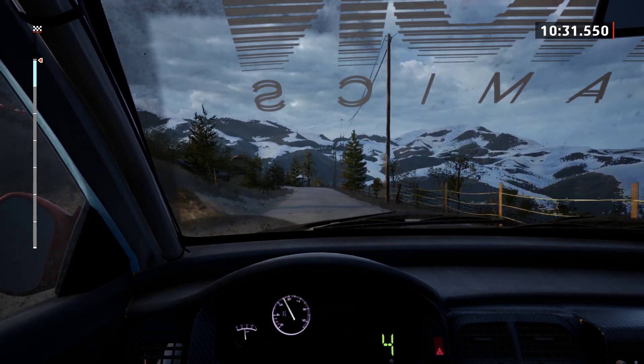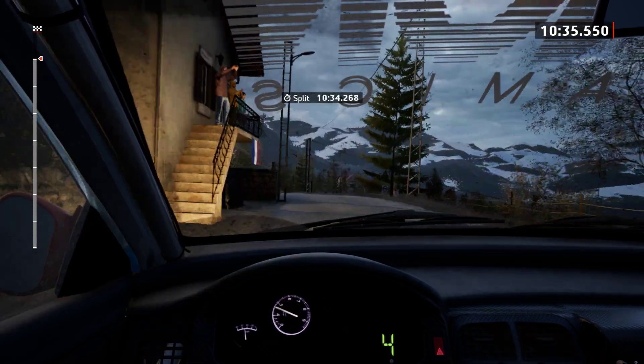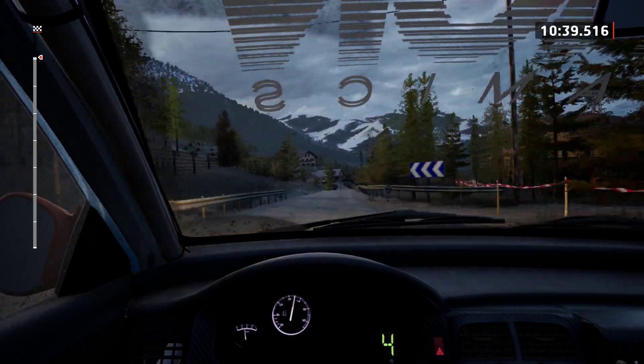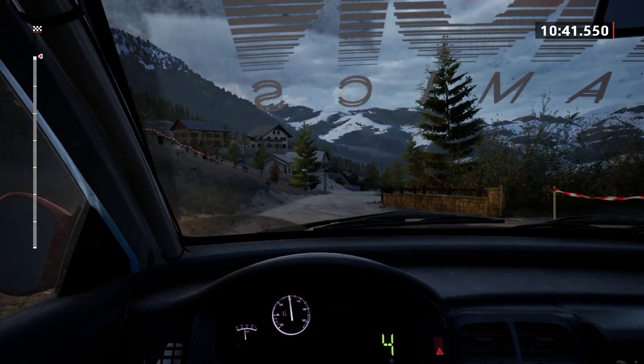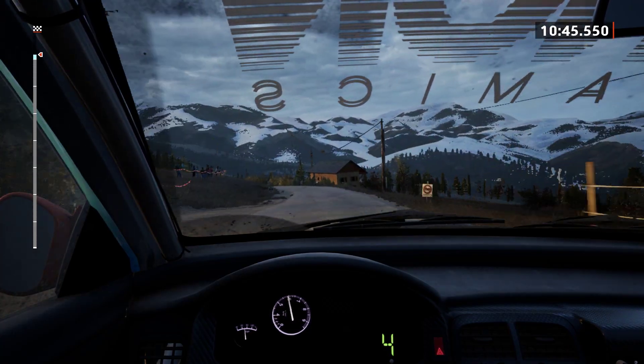Long tightens, 40. Slight right, 90. 5 right, 70. 5 left, 80. Slowing. 6 right.